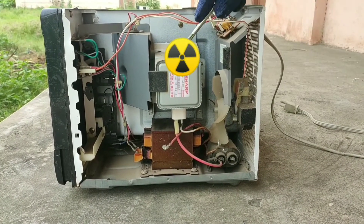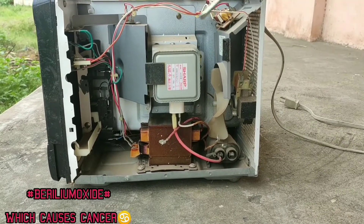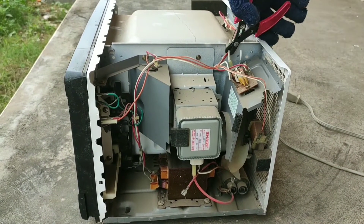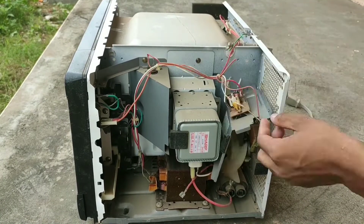Here is the magnetron, which is more dangerous than the capacitor because it contains beryllium oxide. As we know, beryllium oxide causes lung cancer, so I am not daring to remove the magnetron from the microwave oven.